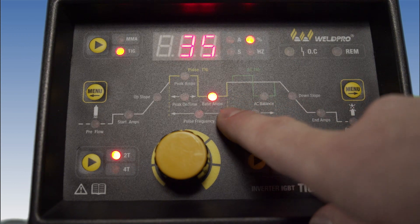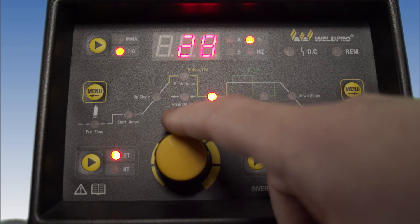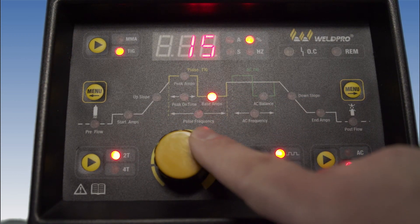Next we'll go ahead and adjust the base amps. This is the lowest setting the machine will revert to during the off time. During the on time, the machine will go to the peak amperage.